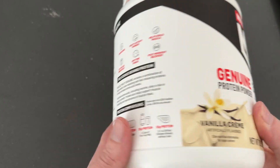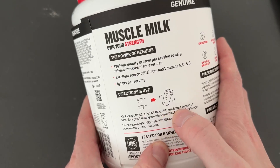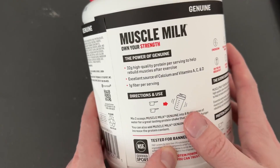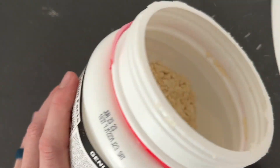That 32 grams of protein is with two scoops, so keep that in mind — you do need to have two scoops. They typically recommend adding 8 fluid ounces of liquid, either water, milk, or whatever other liquid you'd like.